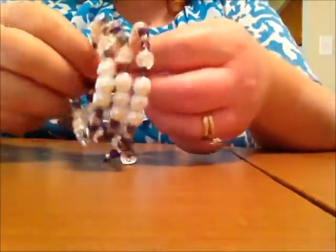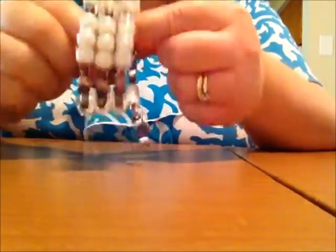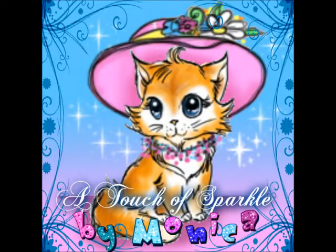Hope you liked the video. And for the ladies that will be receiving these bracelets, I hope you enjoyed. Thank you.